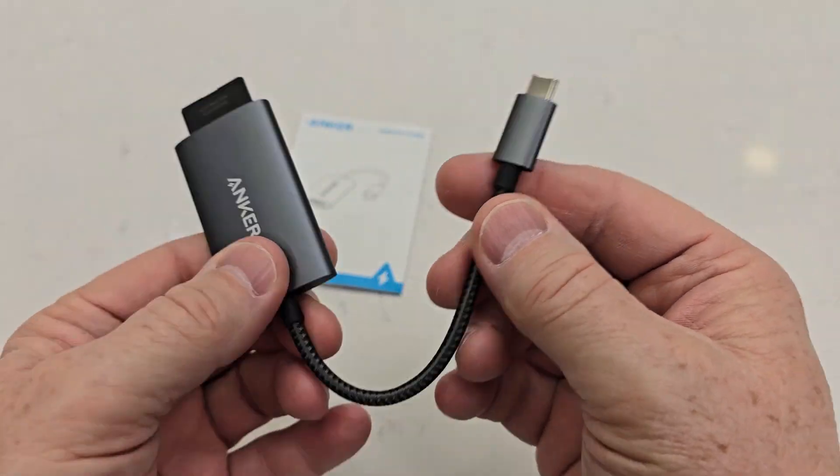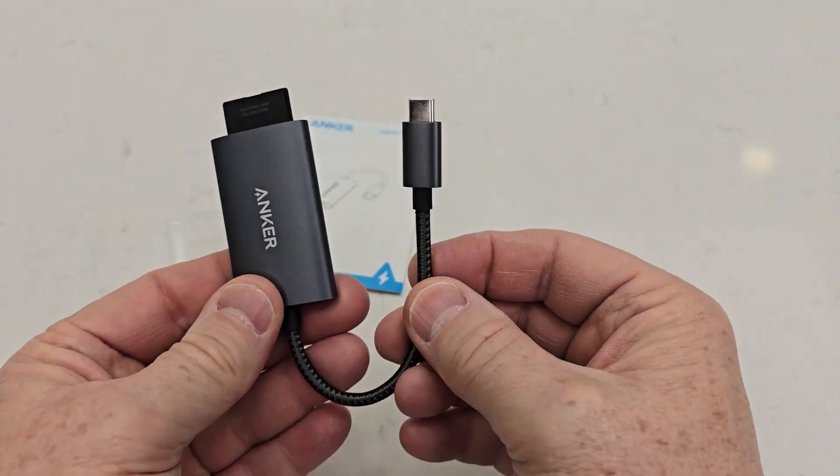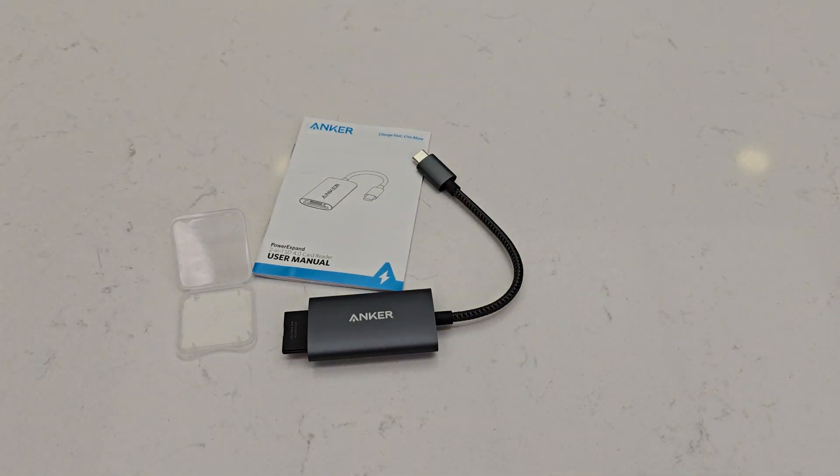The cable is kind of braided — it's nice and flexible, and the cards go in and out really easy. This is just a really nice addition for an iPhone 15 Pro Max. I hope this video helps, thanks everybody for watching.